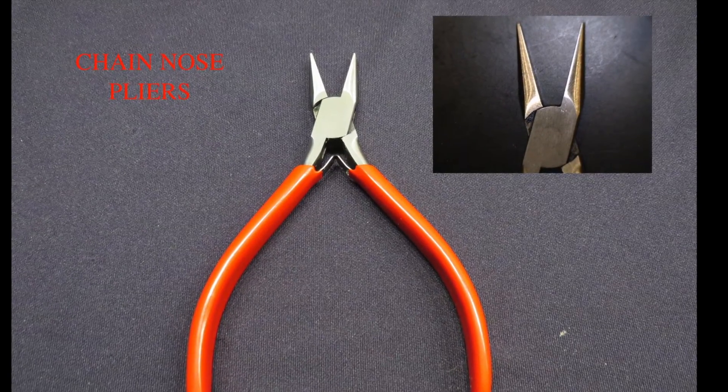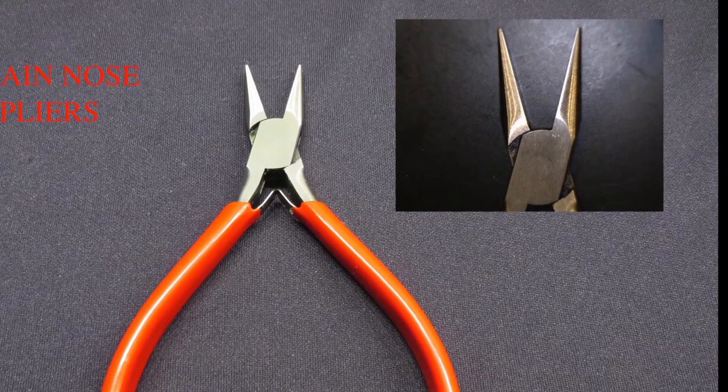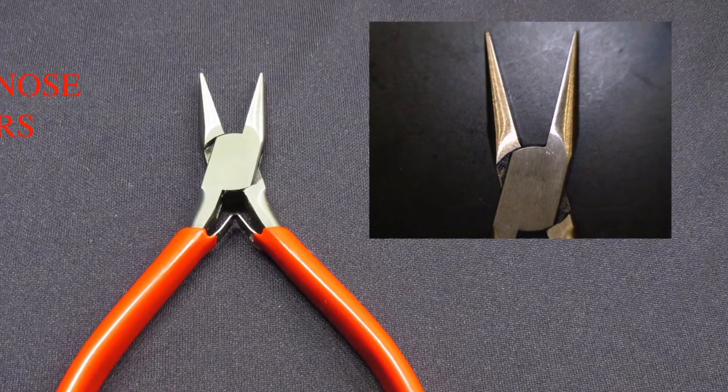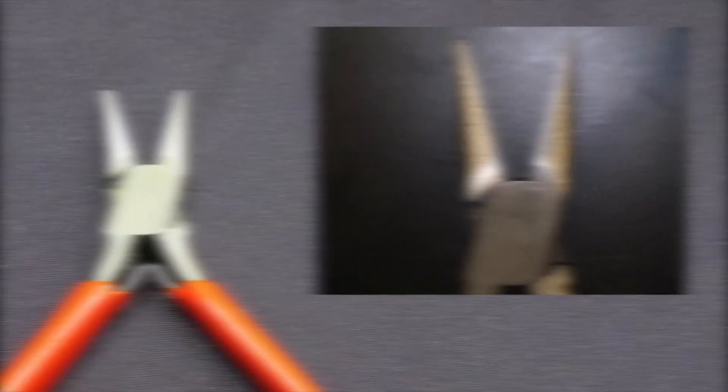Chain Nose Pliers: These pliers have jaws with a flat inner surface and rounded exterior. They are used to firmly grasp and bend specific parts of misaligned surgical instruments.